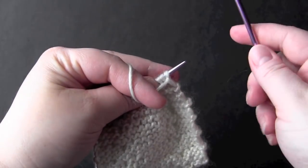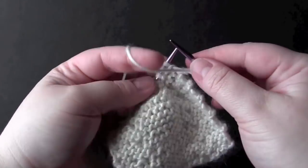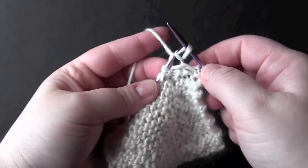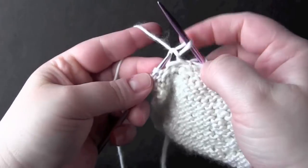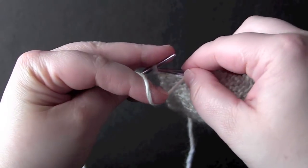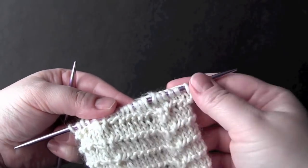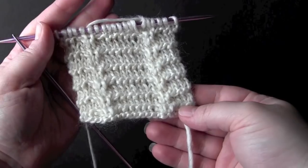For row four you're just going to purl all stitches, and then you just repeat those four rows for the pattern.